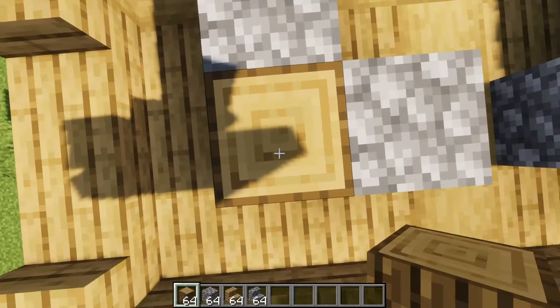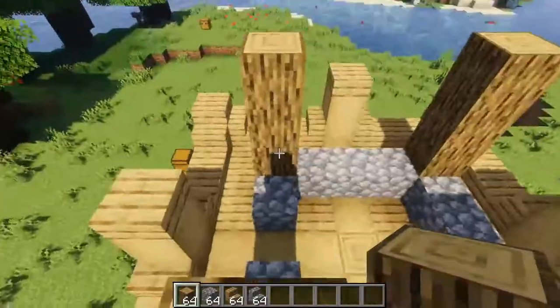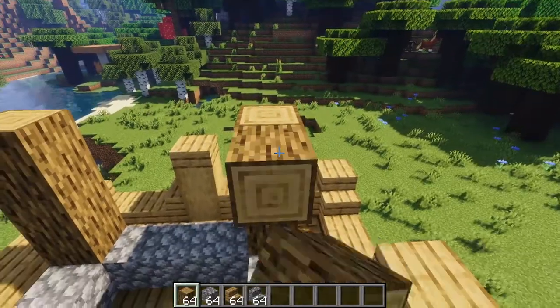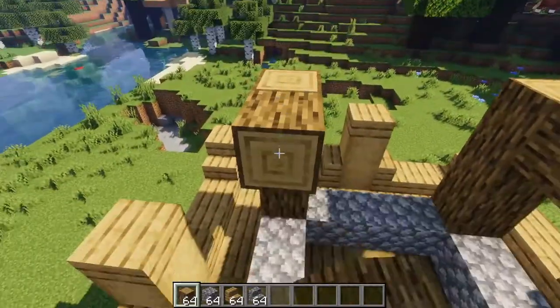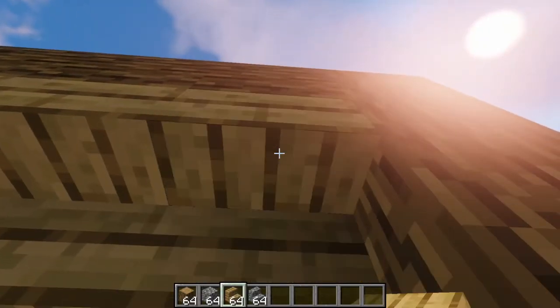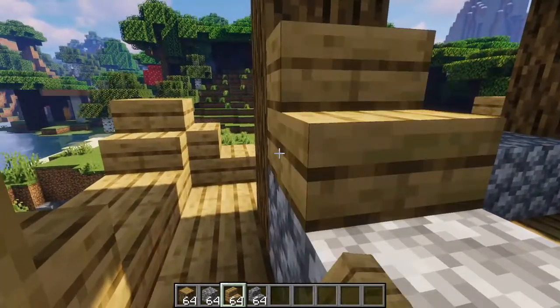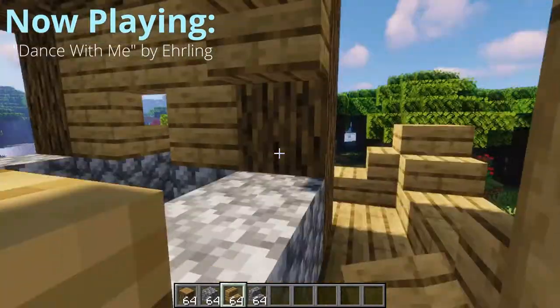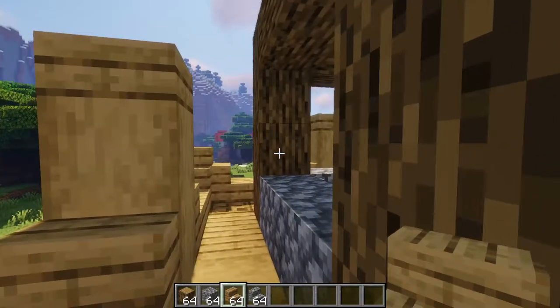Now you're going to bring your oak logs up three more. And while you're still up at the top, you're going to bring the logs over to connect them like this. Then drop down, go to your entrance, and place oak stairs like this here. Then go to your sides, place oak stairs like this, and then connect them in the center. Repeat this on the other two sides.